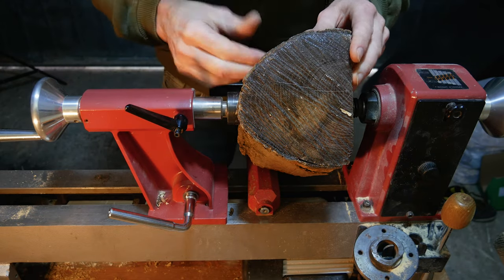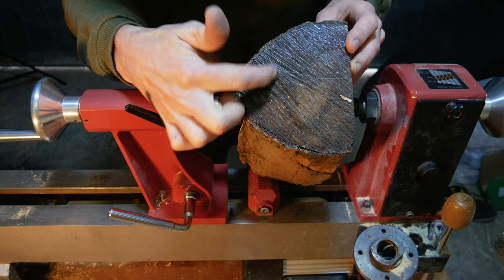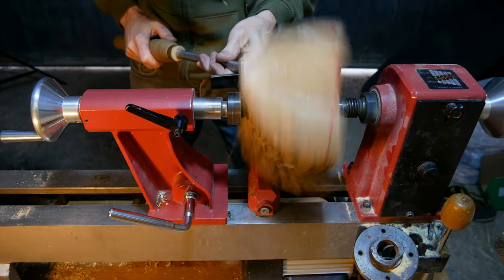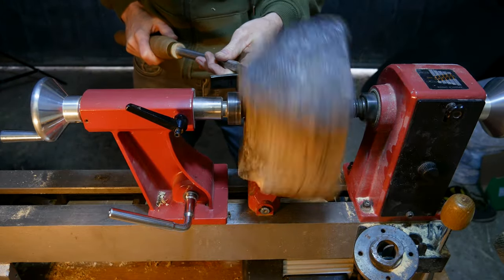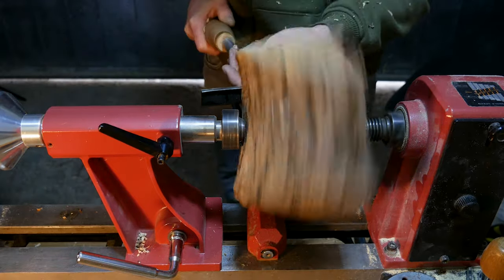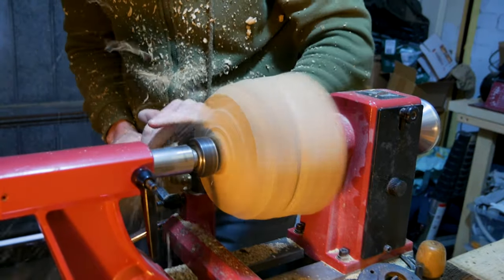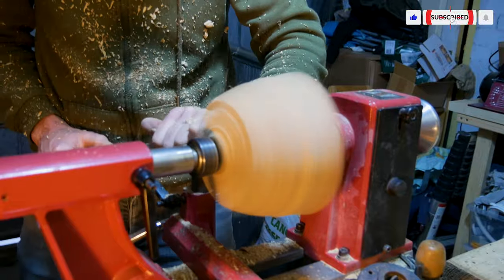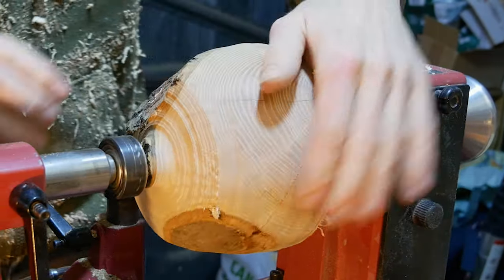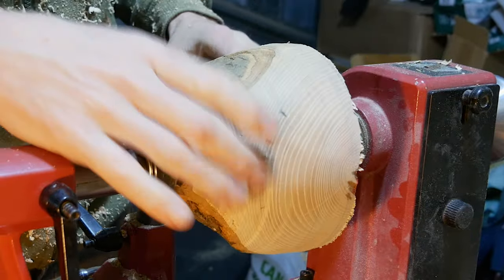The first thing to do is turn this round, and I want it to be round from about here to here. We're making quite good progress but we just need to get rid of all of this outside bark so we've just got a cylinder.